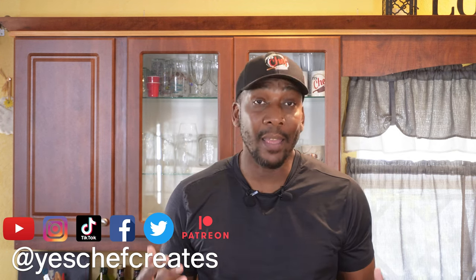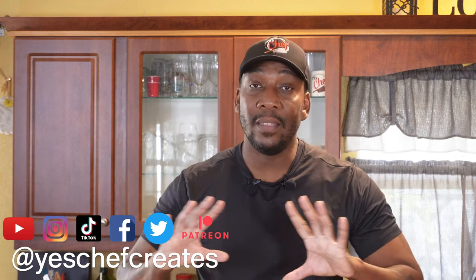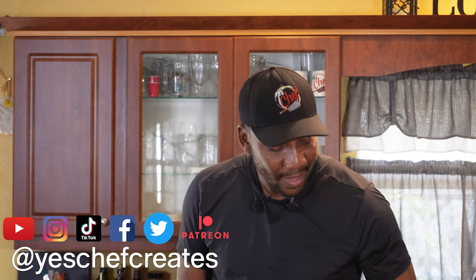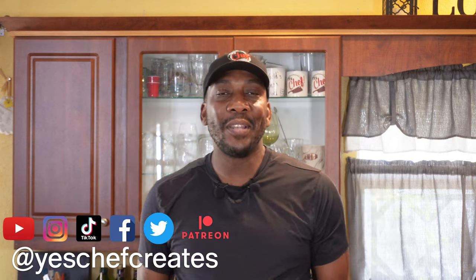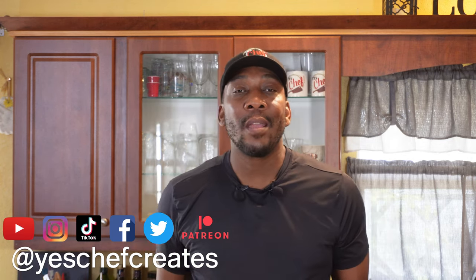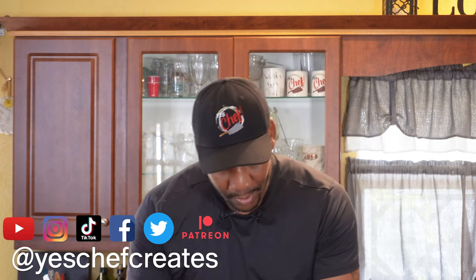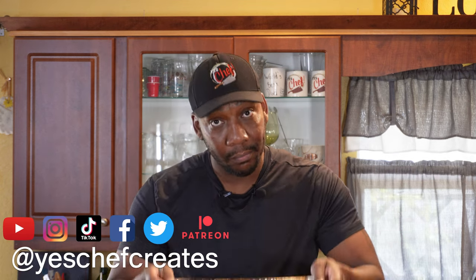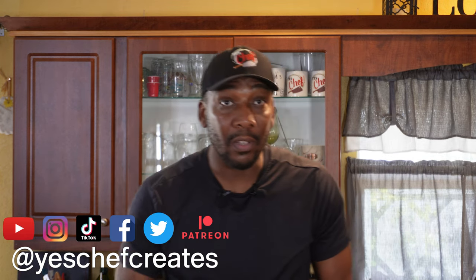Folks, this was ultimate. And I promise you, if you want to know more about how to smoke different things, go ahead and hit that playlist. Until the next time we see you, until the very next video, as always, family — peace.